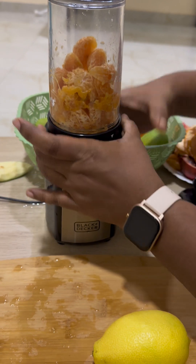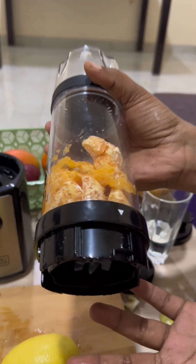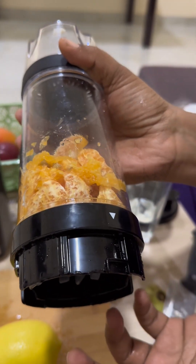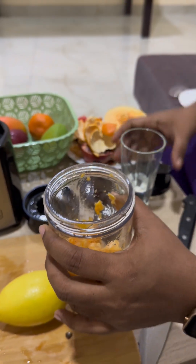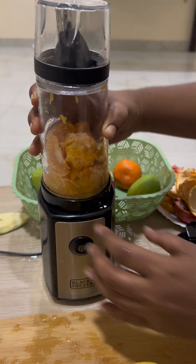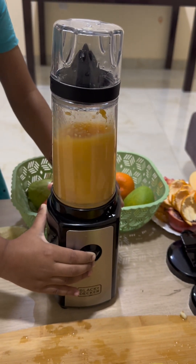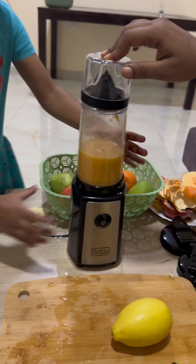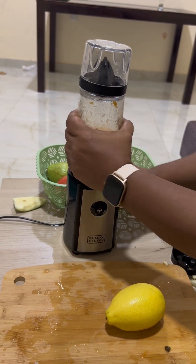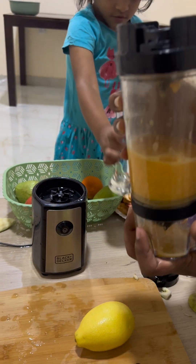I think we need to add some water, because normally the blender should blend fruit using its own juice content. But I'm adding a little pure water anyway. Inserting the jar, locking it, and starting the blending again. The oranges have been ground and mixed well — at least the citrus is working. But only the blade seems good for this one.